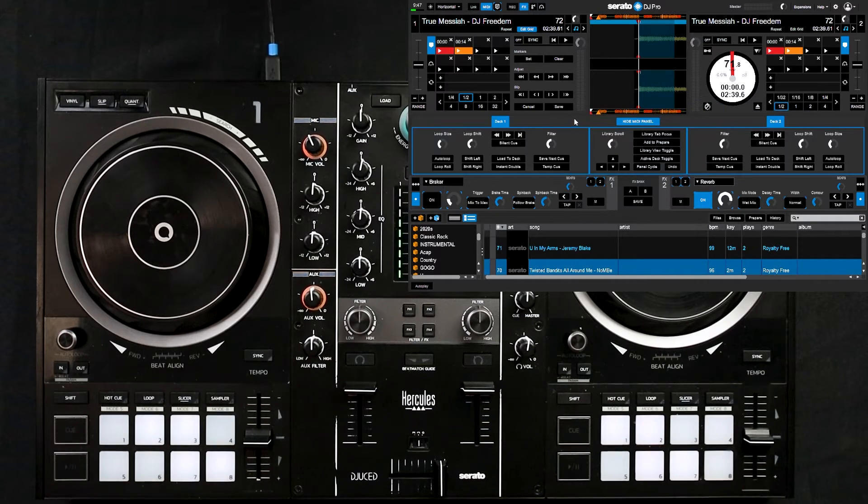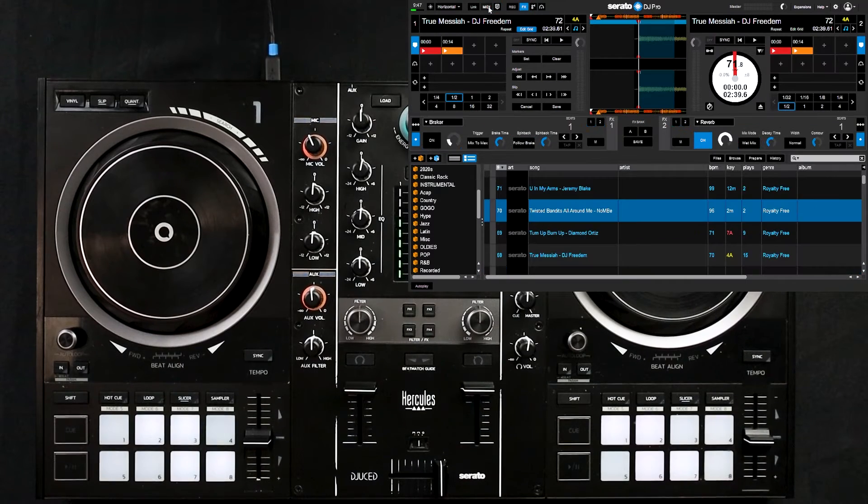If you got all of that taken care of you are good to go — click the MIDI button at the top of your screen to turn off the MIDI configuration page. The only thing that's left to do now is to test it out.